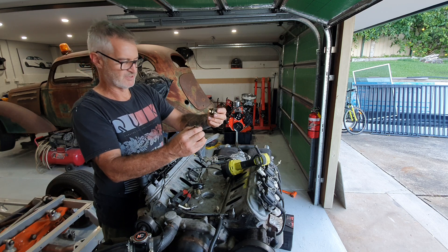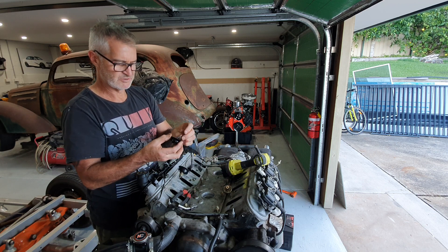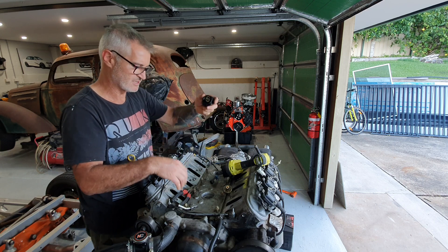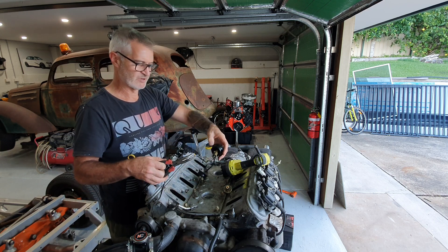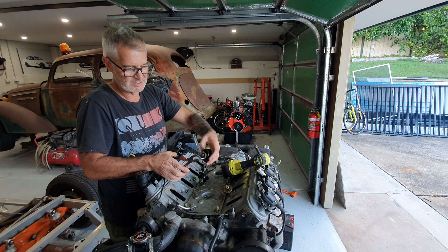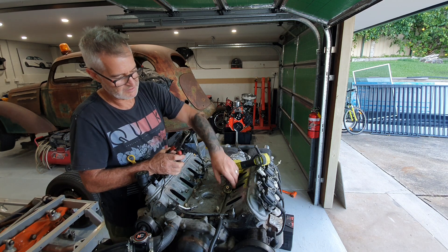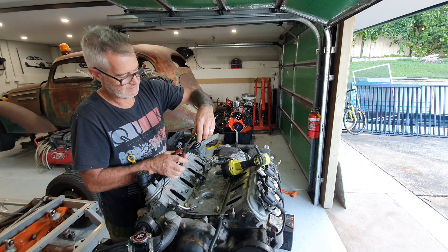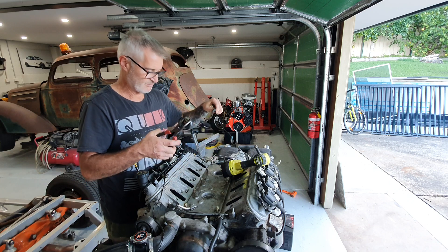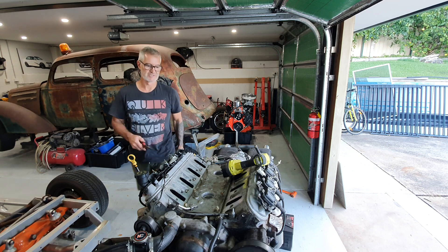When you unclip them, you squeeze the sides and it opens it up and you pop it off. The best way I've found is: once it's down the hole and you move the bung back, get a set of long-nose pliers, grip down that hole and squeeze — that opens up the plug and allows it to unclip and come out. Cables off, knock sensors out.